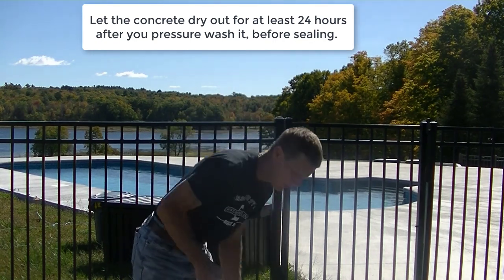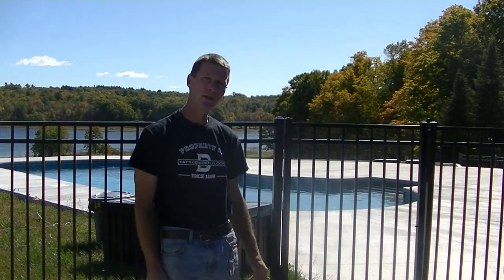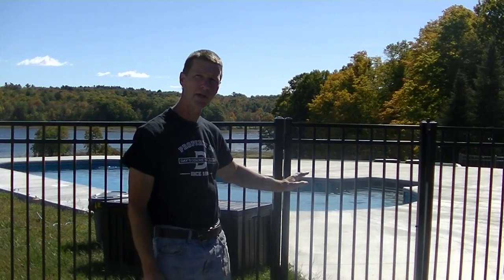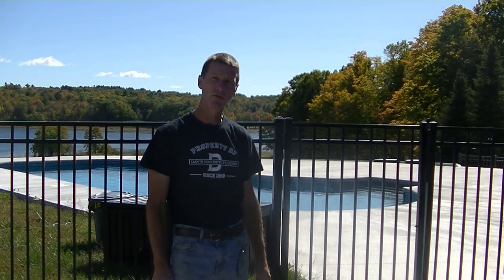Five gallon bucket right here — Radon Seal. One five gallon bucket does about a thousand square feet. So we're going to go around and seal this whole thing once with one application, then go right back over it again with the second application. That's going to give us really good coverage and allow that sealer to soak down into the concrete. This won't leave the surface slippery because it soaks into the concrete — it doesn't leave a film on the surface.